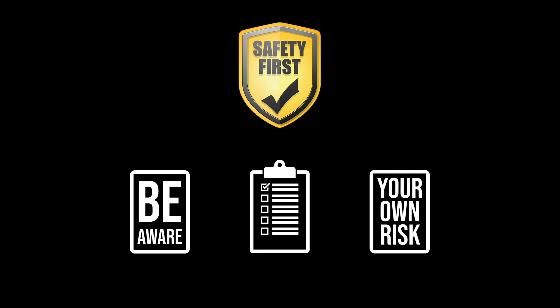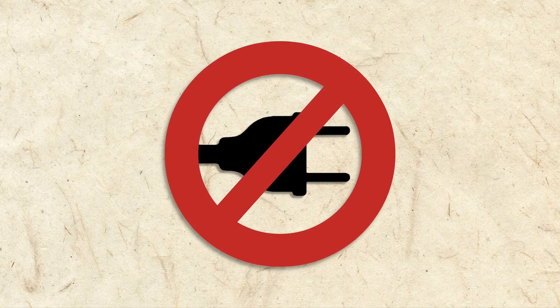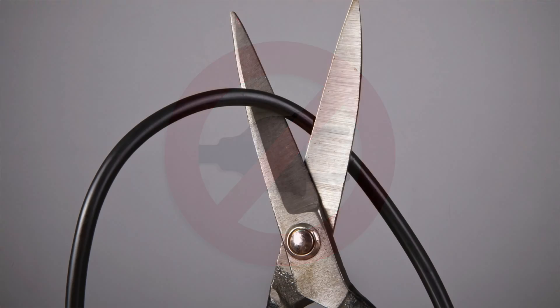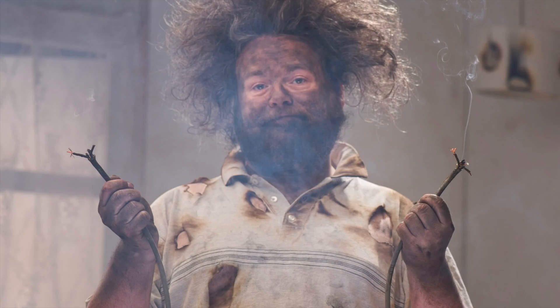The first precaution is simple. If your antique radio hasn't been checked by someone who knows what they're doing, don't plug it in. In fact, you may want to cut the power cord off completely. In many cases it's become so frayed that plugging it in would cause a spark or fire.